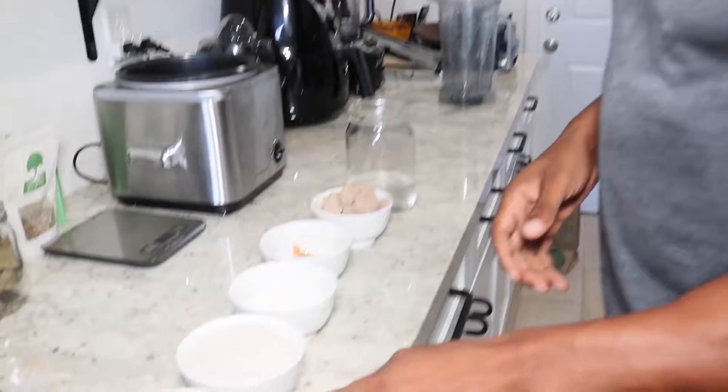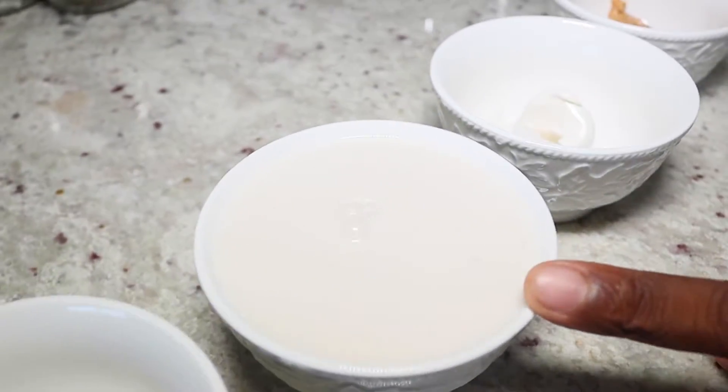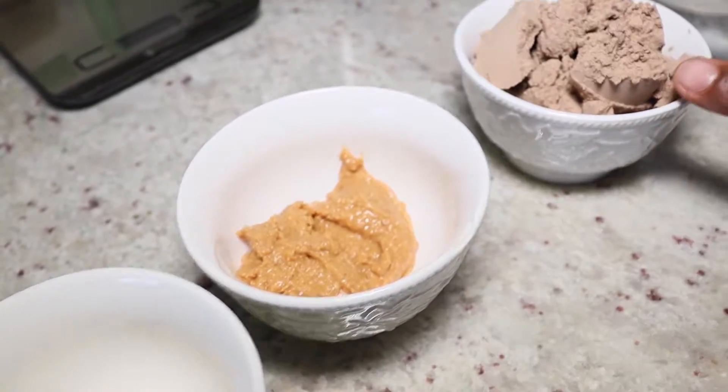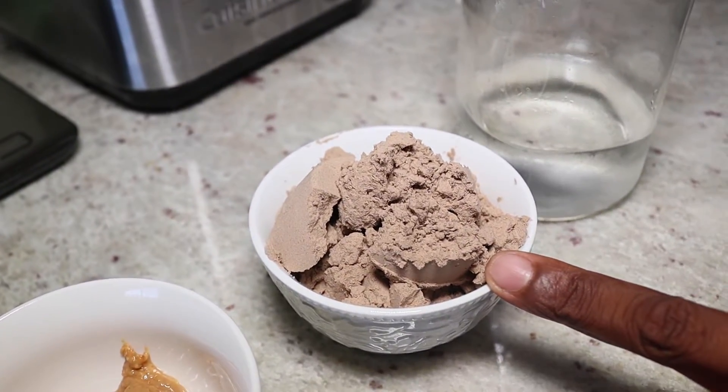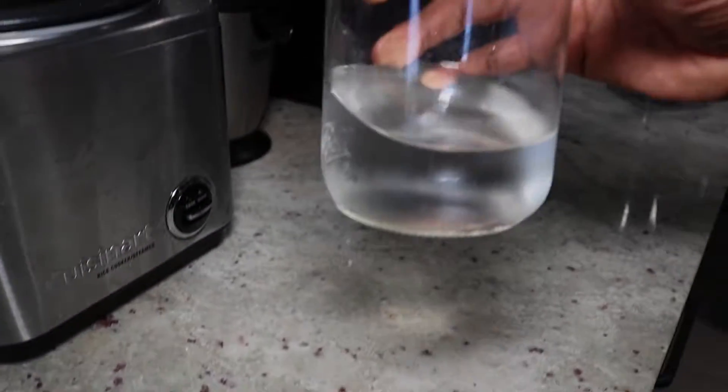Right here, we want to look at our ingredients. We have some stevia, some unsweetened almond milk, vegan cream cheese, peanut butter, and then any type of your favorite chocolate pea protein or vegan protein, and purified water.